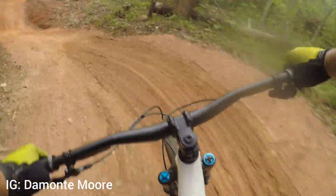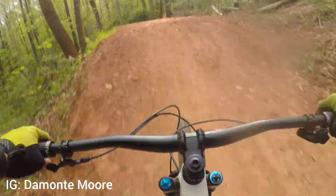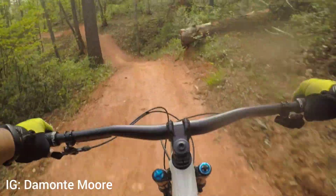Trails were open but you can see a little spot right there — that's soft, it's slippery. Hell yeah.